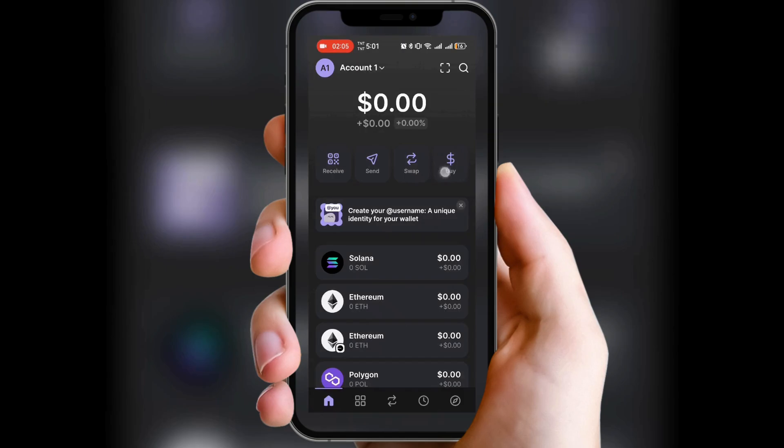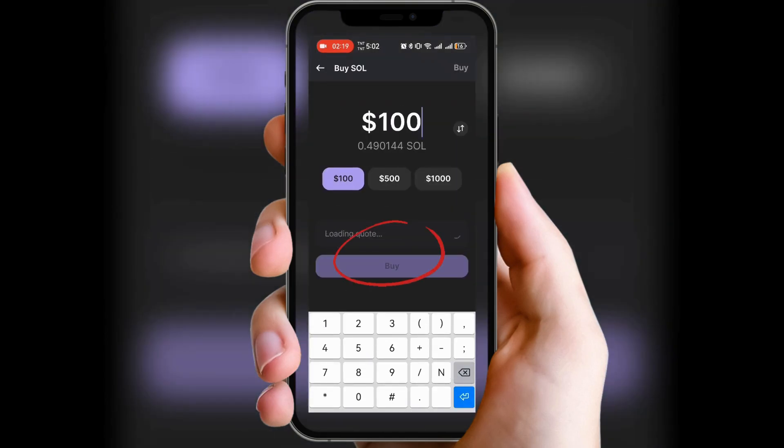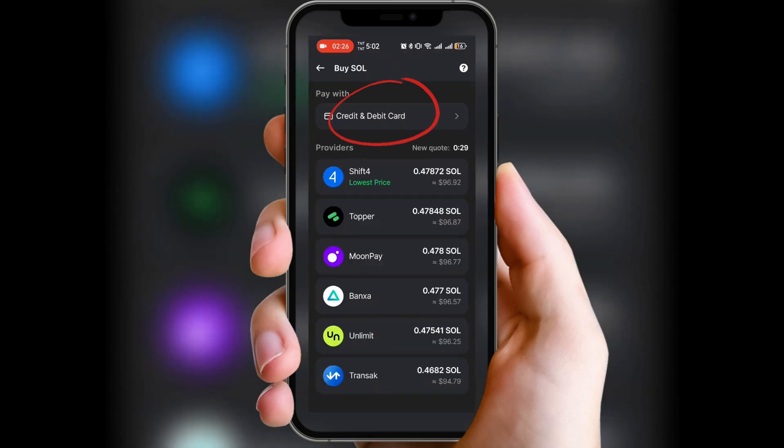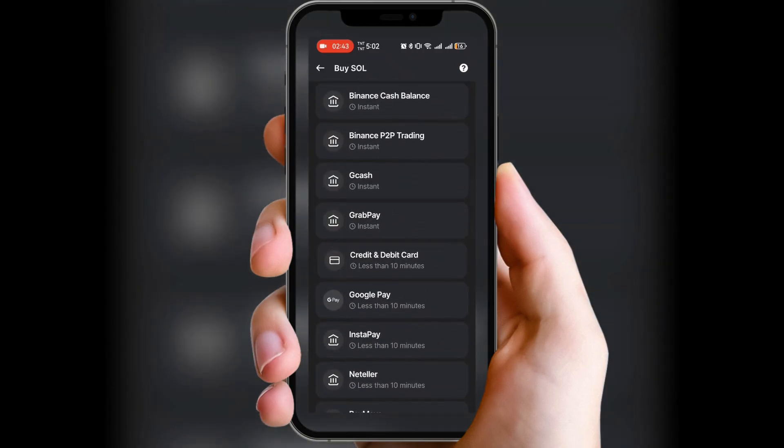Now open your Phantom wallet and tap on Buy. Select Solana as the asset you want to purchase. Next, choose MoonPay as your payment provider. Since you already funded your card through PayPal, select card payment.